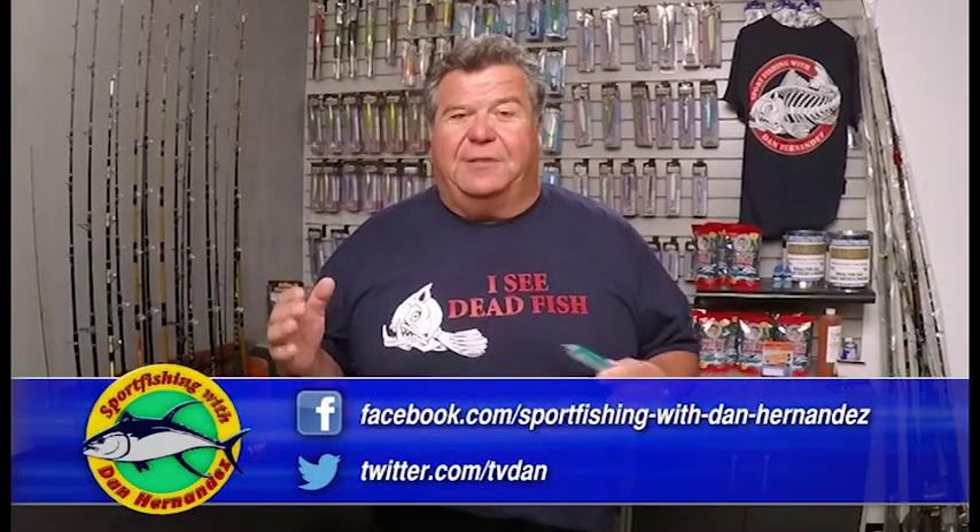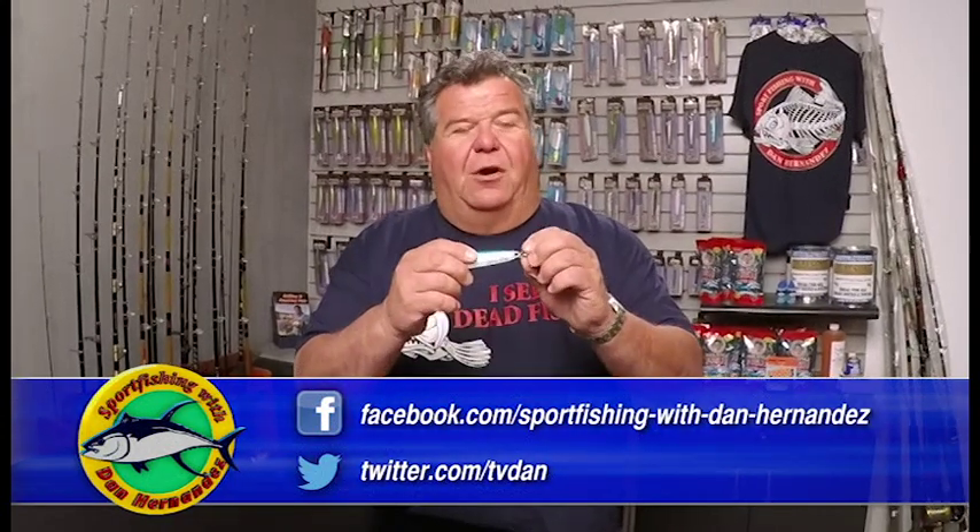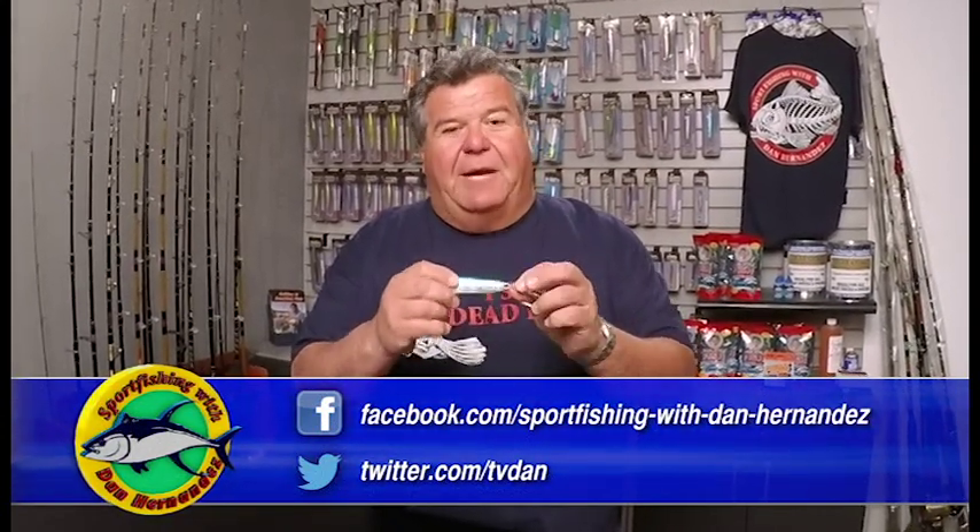When you look at jigs, look for jigs that are made with welded rings. That way if you throw into a cow patty thinking you're going to get a small yellow, but there's a hundred pound tuna there, you don't have to worry about the ring opening up and losing the fish. Magic Metals have welded rings like this and they work out really good. You can find them on my website and lots of other sporting goods stores too.